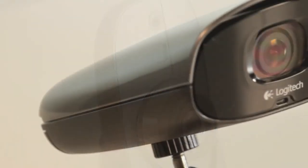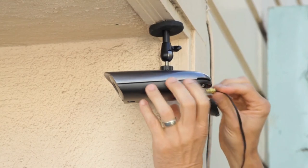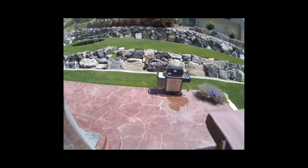You now have true high-definition video that's captured and stored for you to review and share. The Logitech Alert Outdoor Camera produces a high-quality color image during the day, but at night it turns on its special infrared illuminators and can see in complete darkness, providing similar quality footage.